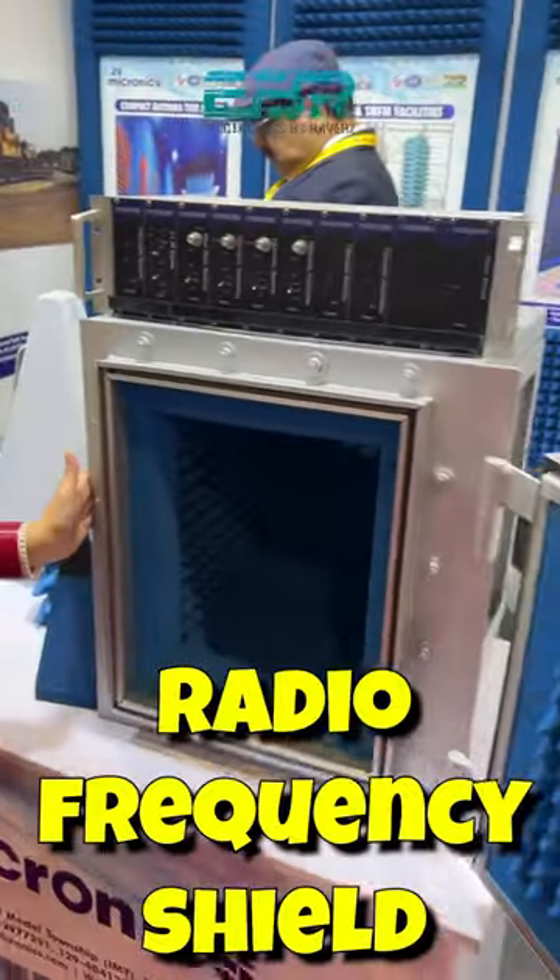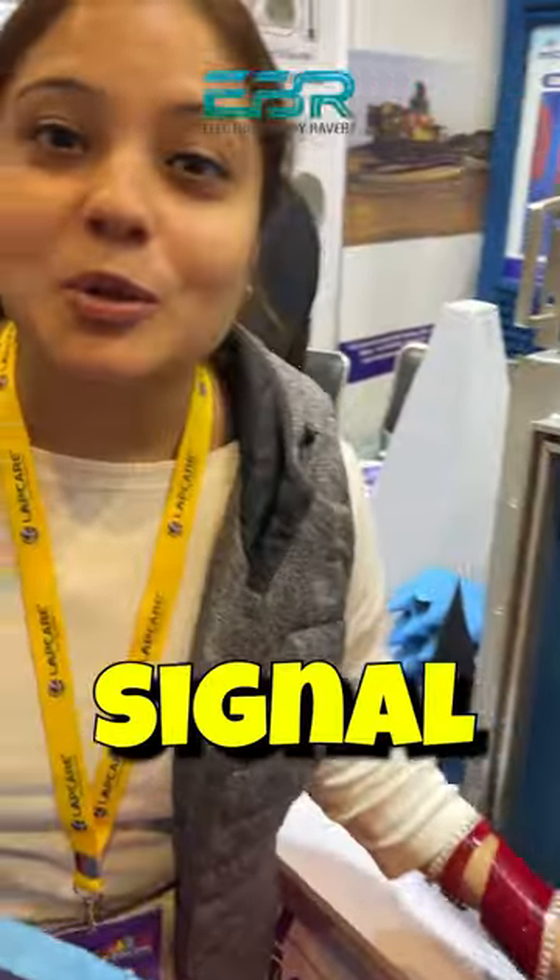I am going to show you a new thing here. You can see the cabinet. This cabinet is used to check the signals and check the performance. If you keep your mobile phones, you can check the performance of the signal and frequency.